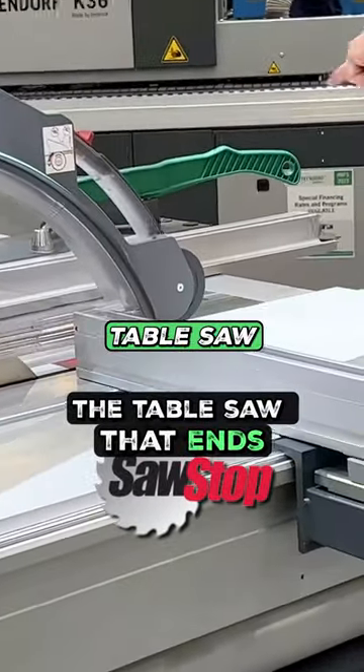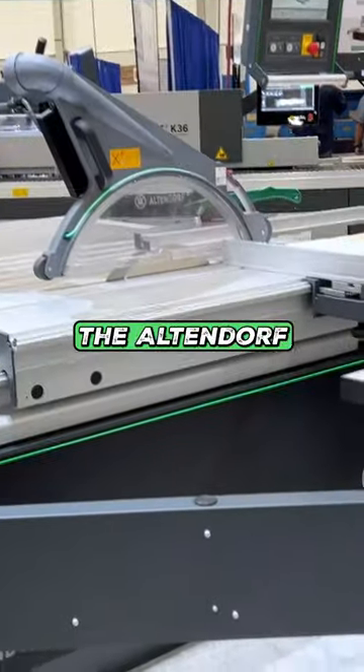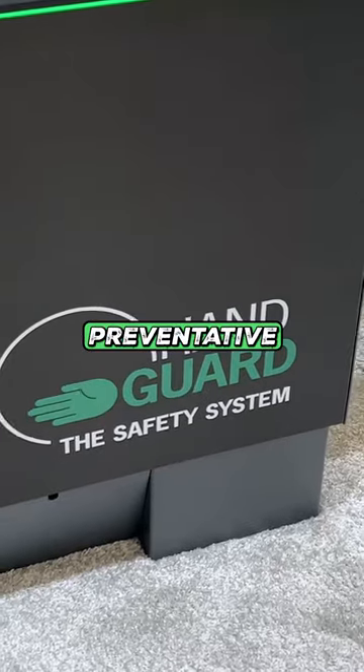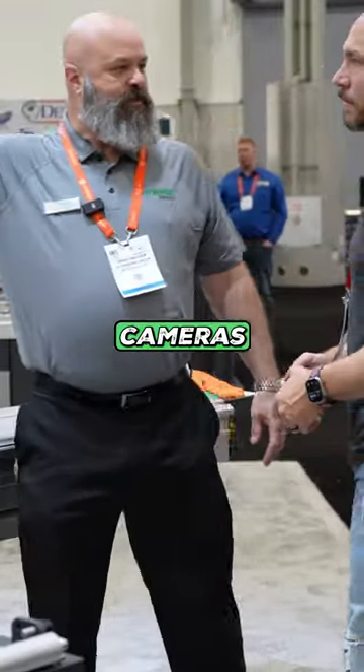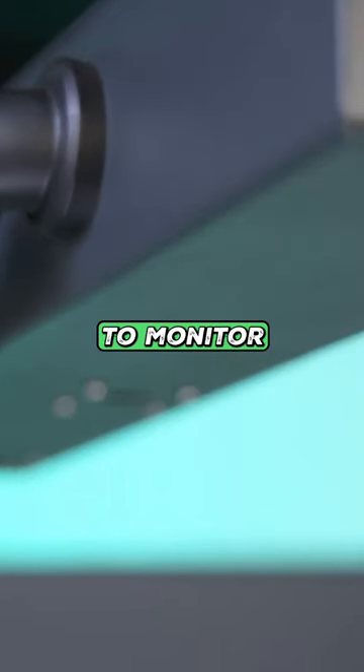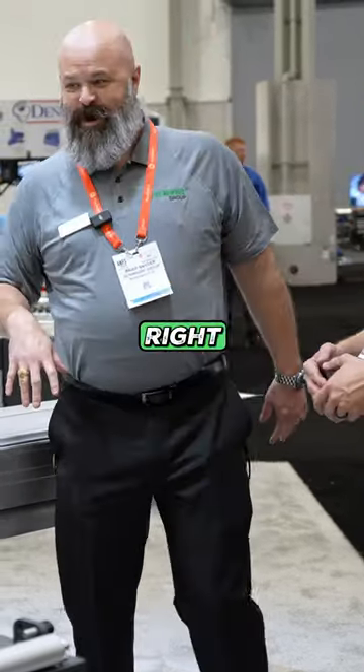This is the most advanced table saw I have ever seen. Wait till you see all the features this has. The Altendorf hand guard system is a preventative system instead of a reactive one to save your fingers. It actually utilizes cameras with an AI algorithm to monitor and track your hand, even if your hand is not quite in the right position.